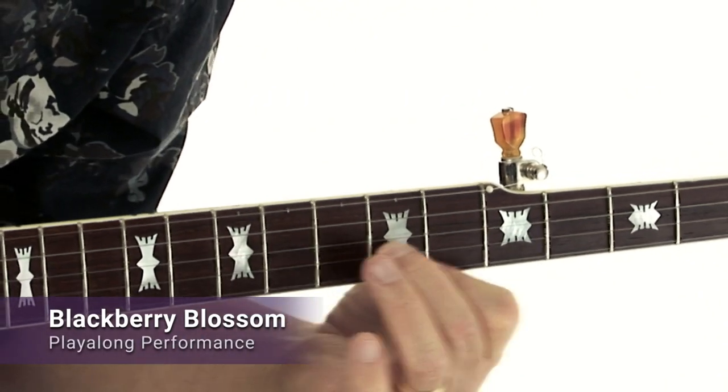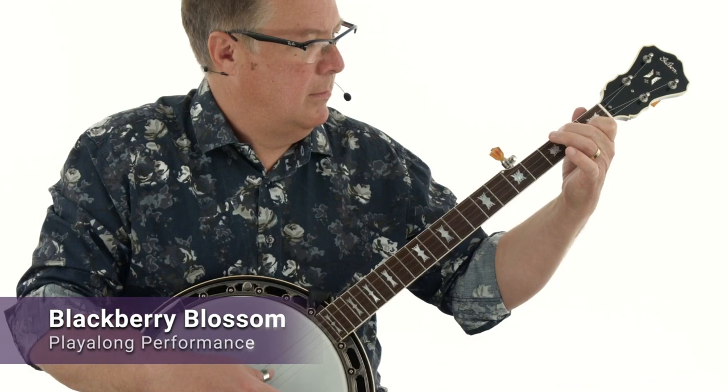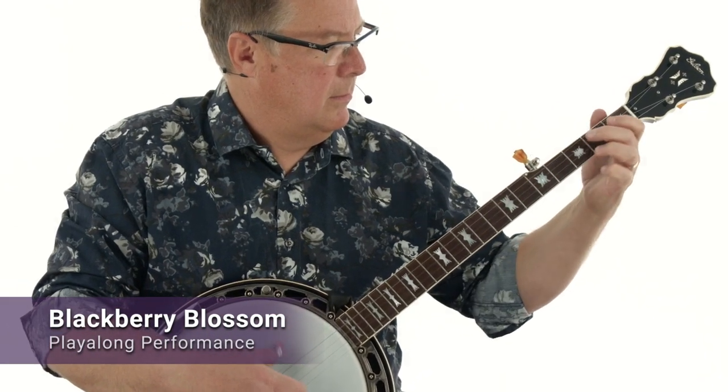Hi, I'm Ned Lubarecki and welcome to the Melodic Banjo Handbook. Popularized by Bill Keith and Bobby Thompson in the 1960s, the melodic style banjo technique was born out of the bluegrass tradition as a way for banjo players to play note-for-note fiddle tunes.